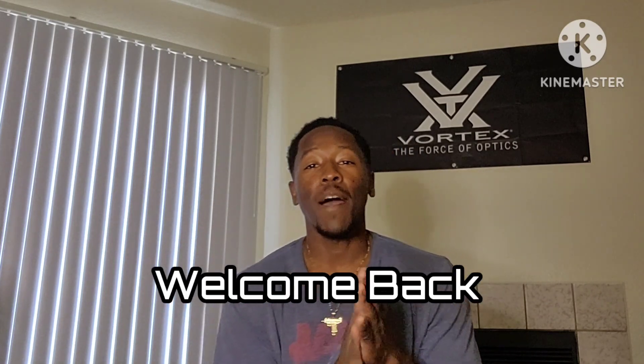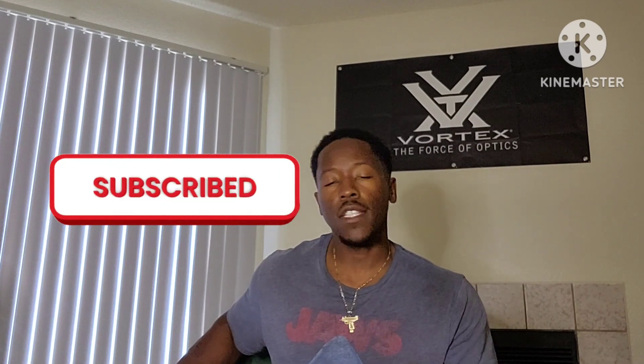Hey, what's good y'all? What it do? Welcome back to Get Tactical. I'm your host, DZ. Alright y'all, real quick, before we even hop into the video, I'm gonna need y'all to go ahead and drop a like on this thing, share it — you already know my usual spiel — tell your friends and tell your mama.